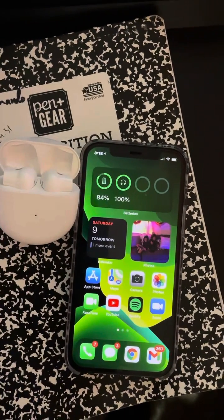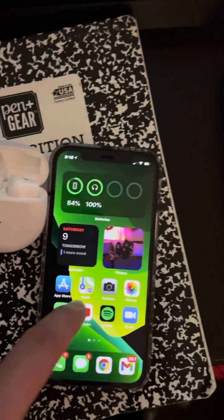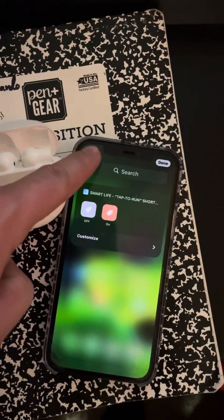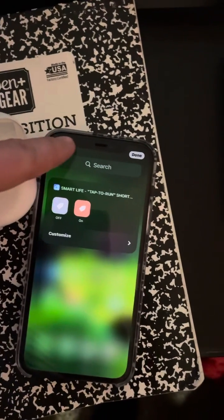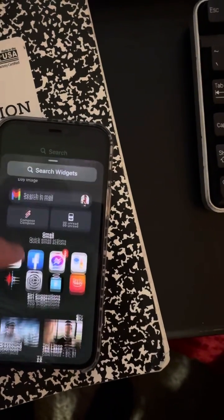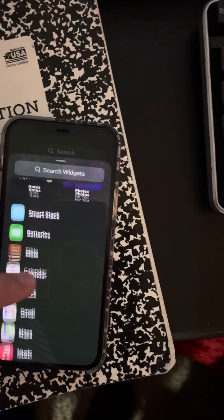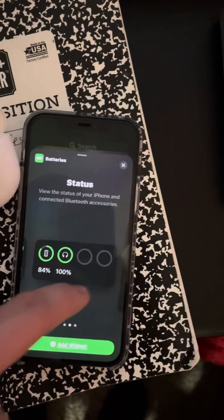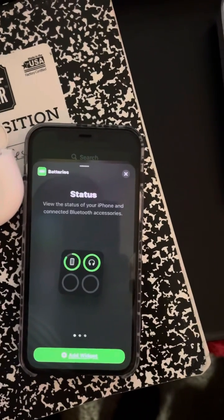So there you guys go. The way that I got this widget is: you hold the screen, you tap the plus button, you scroll, you go to the batteries widget, and there you go. Hope you guys find this useful.